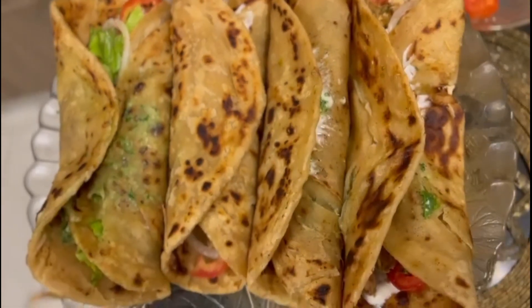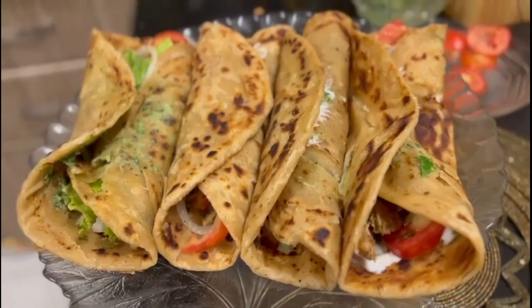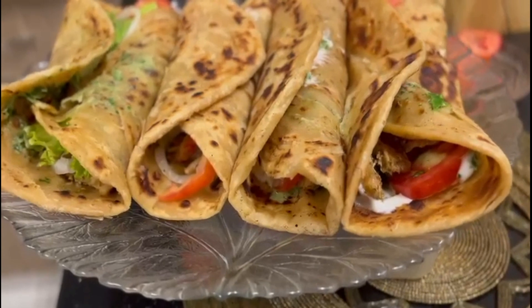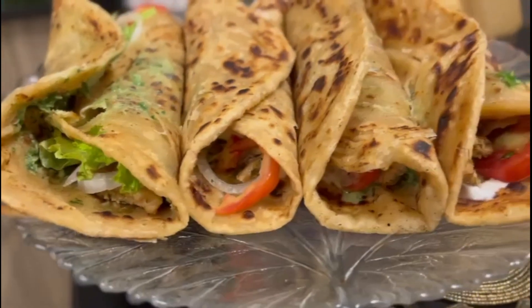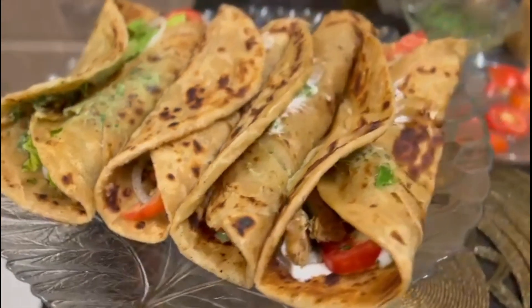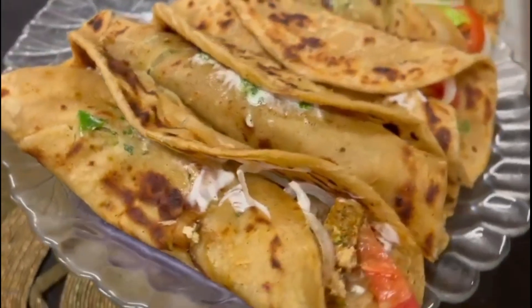This is our paratha and we will put everything on top, then add chutney and chicken. My Chicken Chutney Roll is ready. I am going to try this — please try it and tell me how it is.